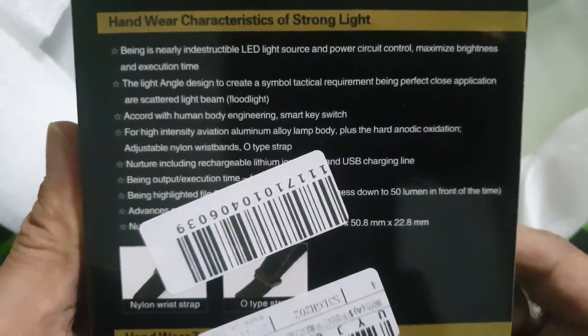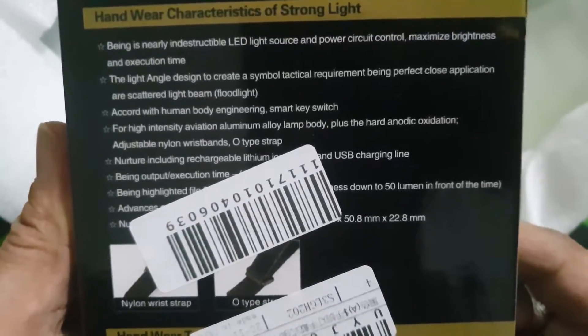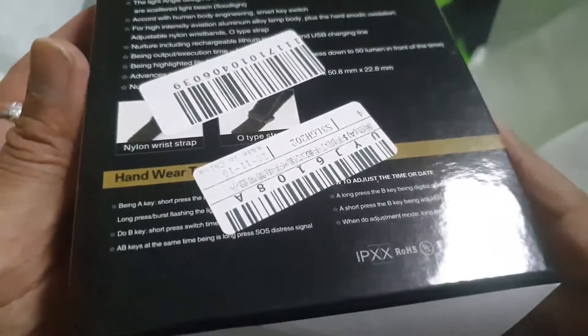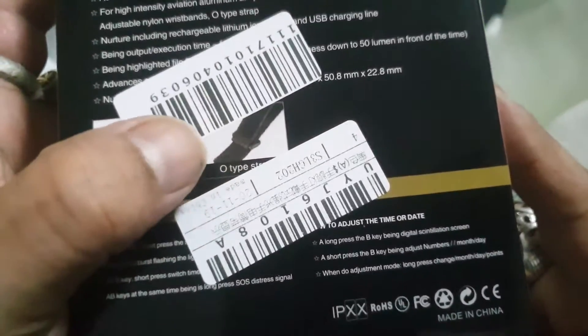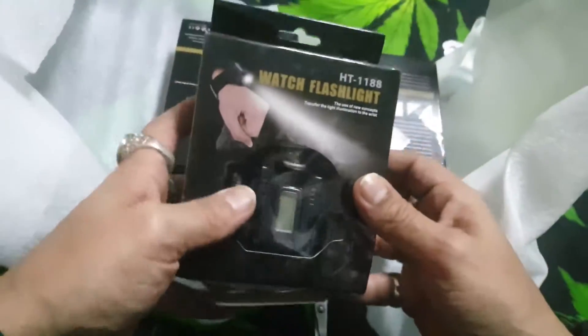I'll hold it there a little bit longer so you can continue reading it. Nylon wrist strap, old type rings. Okay, let's open up one of these and have a look.